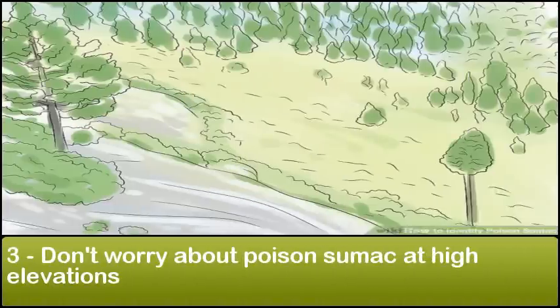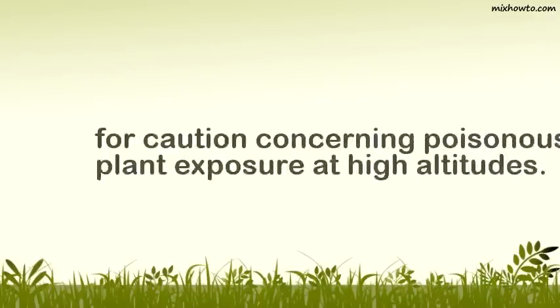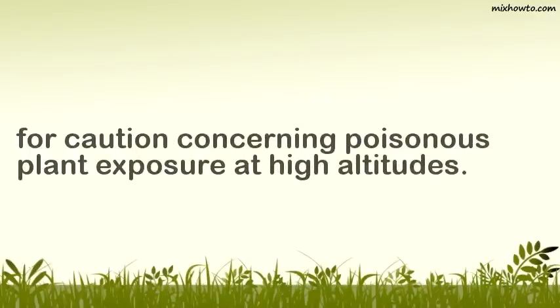Don't worry about poison sumac at high elevations. Poison sumac has trouble growing at 4,000 feet (1,200 meters) above sea level or above. If you are above 5,000 feet (1,500 meters), there is almost no chance of exposure to poison sumac. Its relatives, poison ivy and poison oak, are also constrained to low elevations, reducing the need for caution concerning poisonous plant exposure at high altitudes.